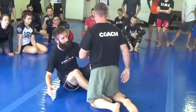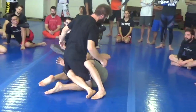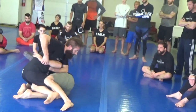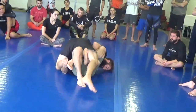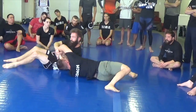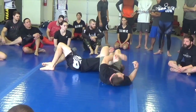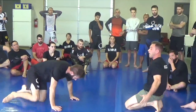Let's just work on the actual sweep and then we'll get that submission. Go through, under hook, grab my thigh, I go flat, I have this elevator hook. He had top position, now I have top position. Let's just try the sweep first, guys. One, two, three — go here and get the hook!